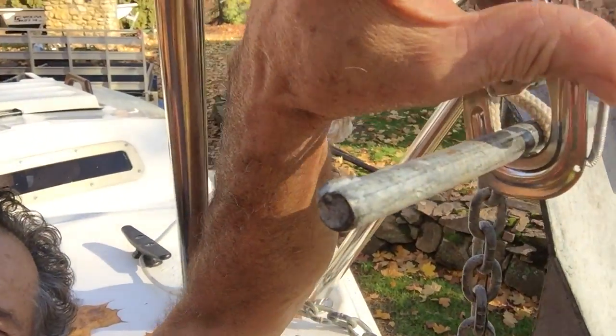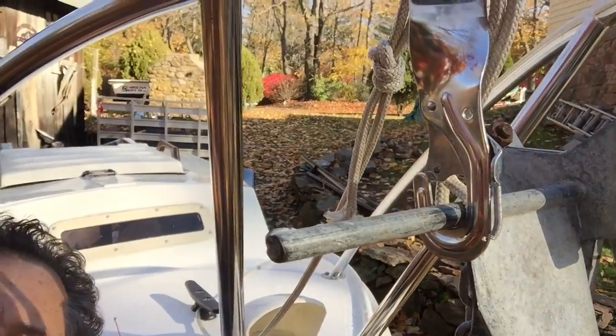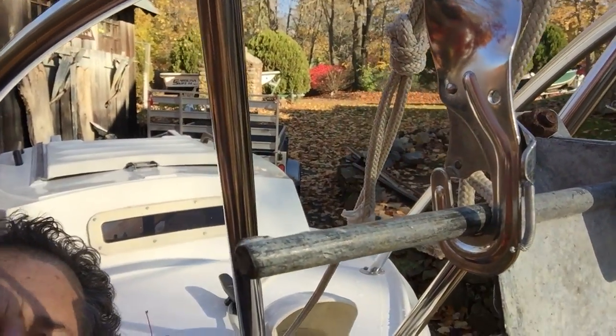Pretty basic and simple. You pick that up, pull the anchor out, and you drop it. I want to be able to get this anchor out from the cockpit.